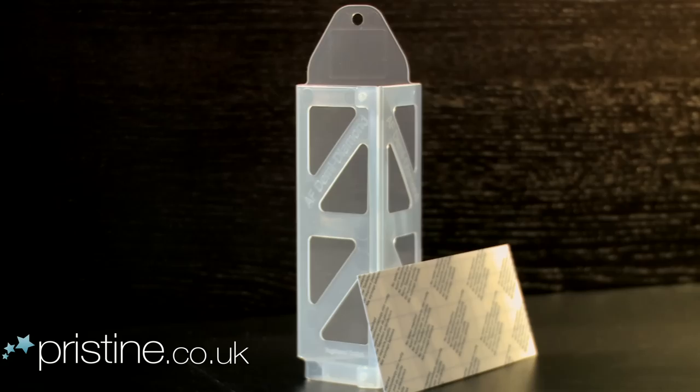Moths are a common nuisance and damage items of clothing such as this jumper. But the problem can be easily eradicated using this simple and extremely effective product, the AF Demi-Diamond, which attracts the male moth to its pheromone based pad.